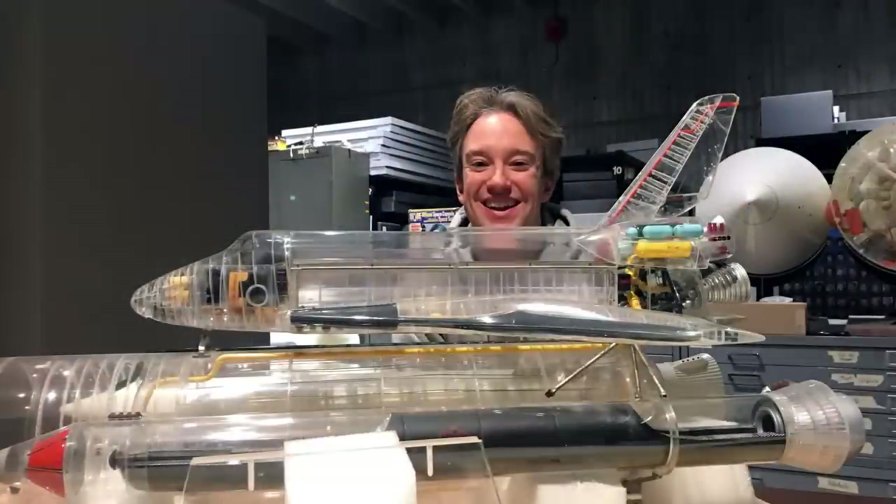I love that. Absolutely. Thank you so, so much. My pleasure. This has been wonderful. Thank you, Brady, behind the camera. Thank you, Tom. I got in the archives here. Thank you so much.